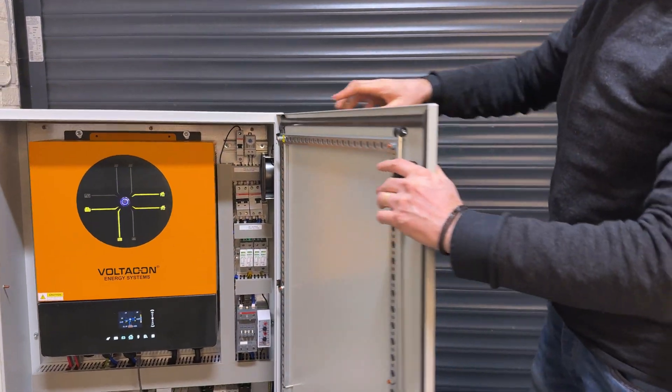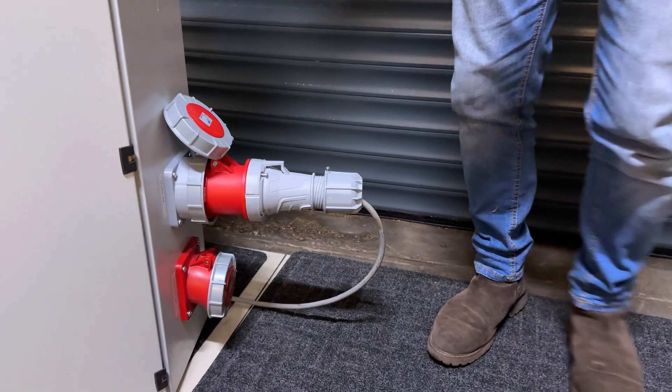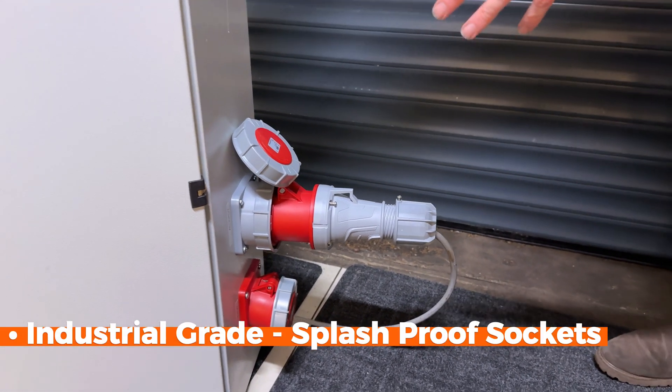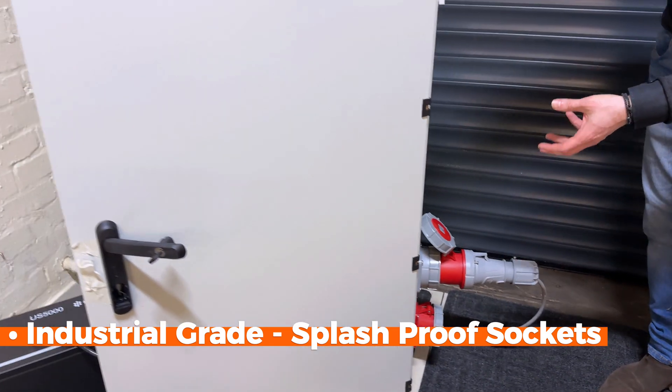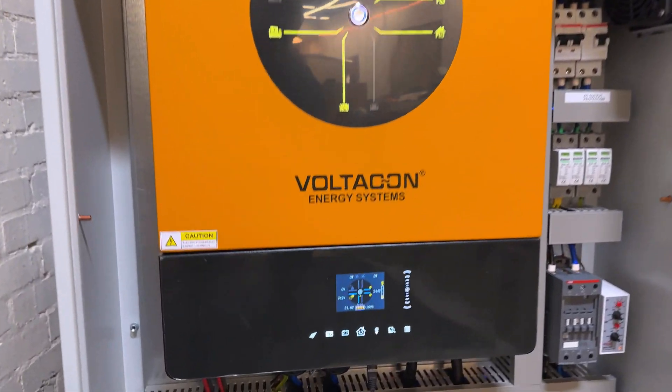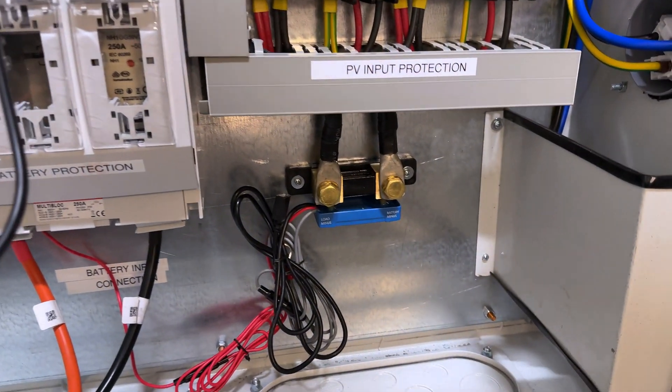On the outside you'll see the industrial grade splash-proof sockets. They are three phase but configured as single phase, because their pins are quite powerful and can handle all the current from our 11 kilowatt inverter.